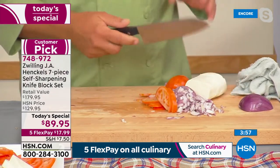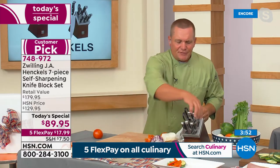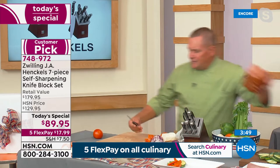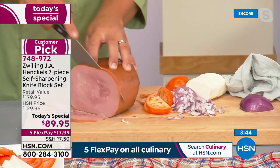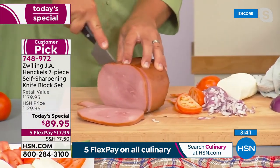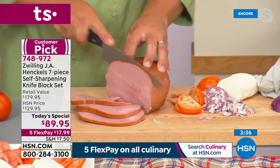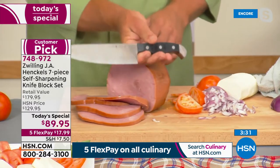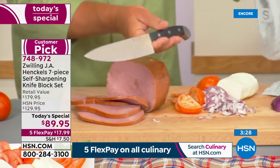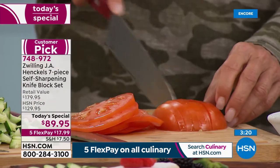Whether it's the Santoku knife, the chef's knife, the serrated utility knife, or the straight utility knife — it doesn't matter which knife you pull out of that block. It's going to stay razor sharp. You'll be able to carve your ham, lamb, roast beef, or turkey — whether you like it thick or thin, it gives you that precision, quality, feel, comfort, and control. Because you've got nearly 300 years of cutlery experience behind these knives.